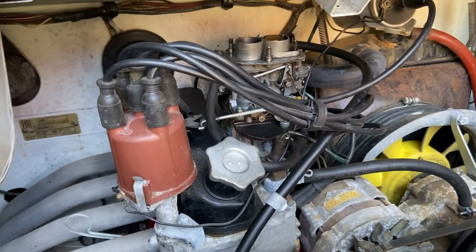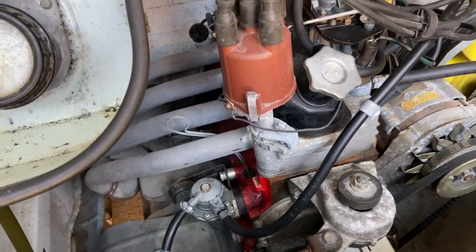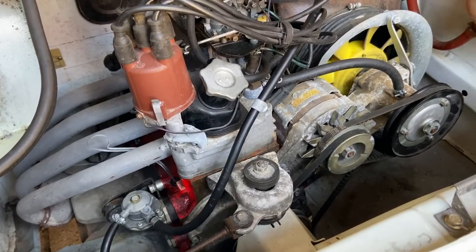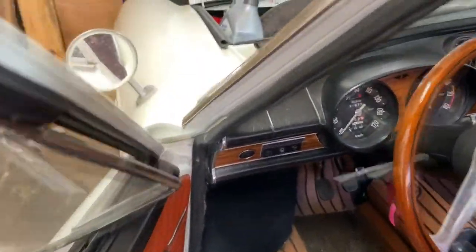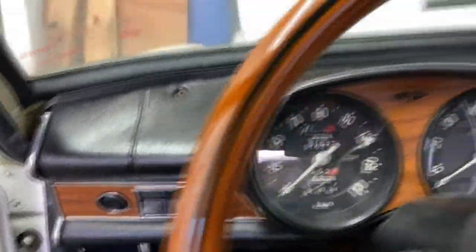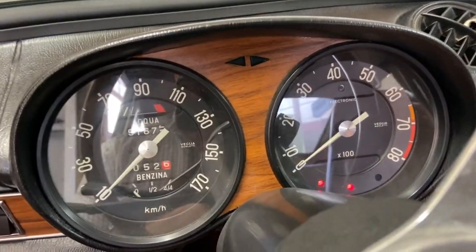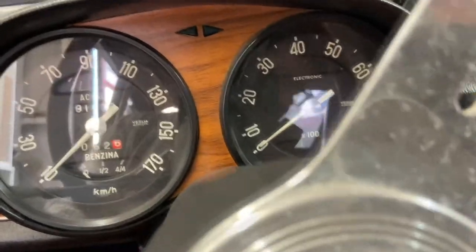We've got the fuel line back on. I've taken the air cleaner off just to let it breathe a little bit so we can see what's going on with the carburetor. The new fuel filter is on down there. I've added a little bit of oil just to top the level up — we are going to change the oil once we've got the car running. The battery is charged; after two or three years of sitting it still had charge in it. So, ignition stage one, pump on the throttle, choke is already on — here goes.